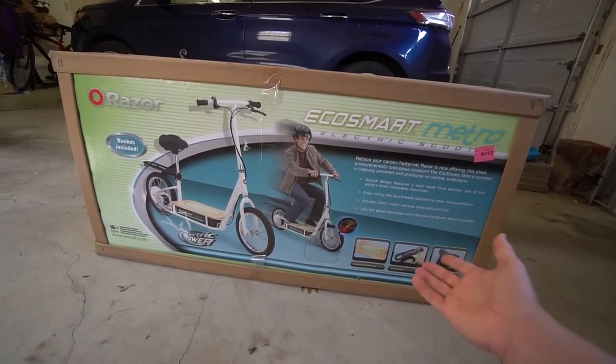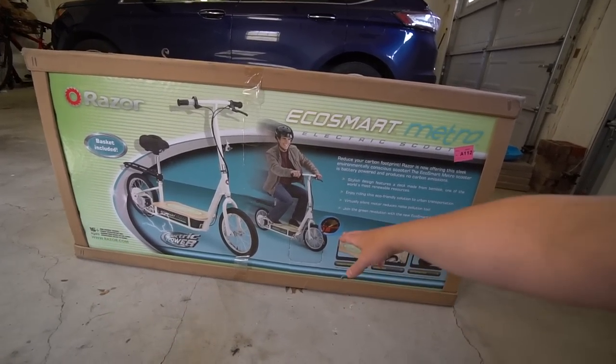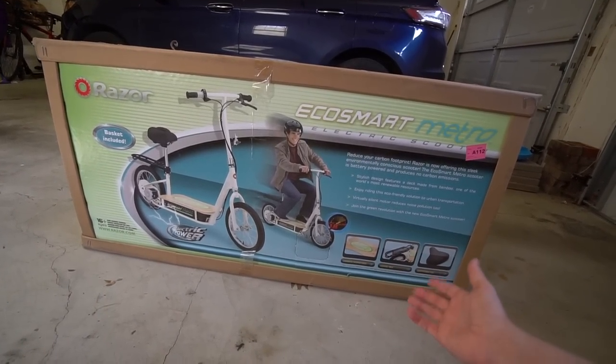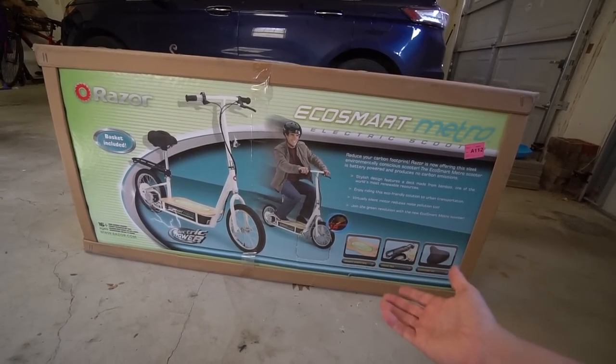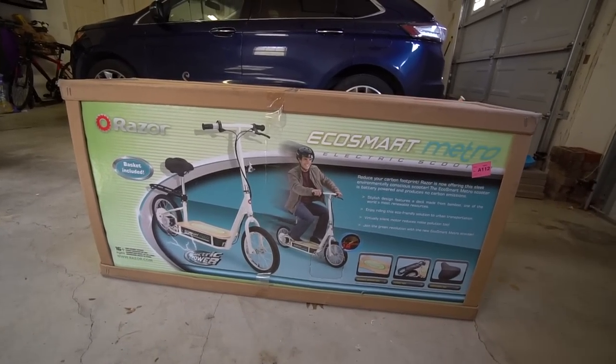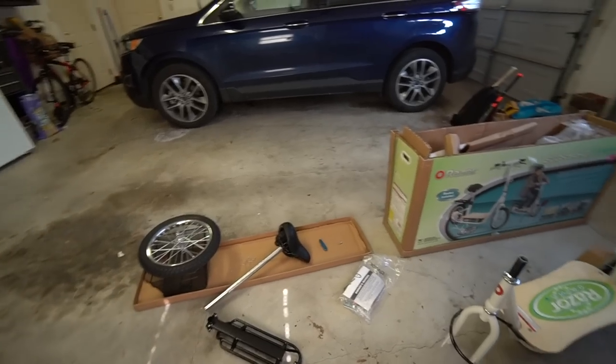It supposedly will go up to 18.5 miles per hour — it says 18 on the box but 18.7 online. It's got a luggage rack, it's a whole lot bigger, and it should be a little more comfortable with a big padded seat. There are plenty of unboxing and setup videos for this, so I'm mainly going to get it out, put it together, and show you what it's like.